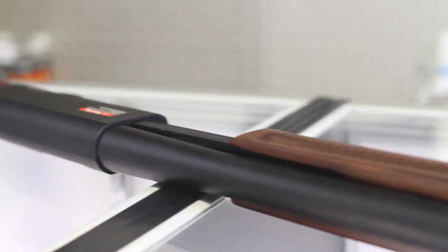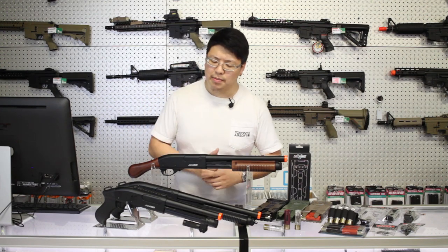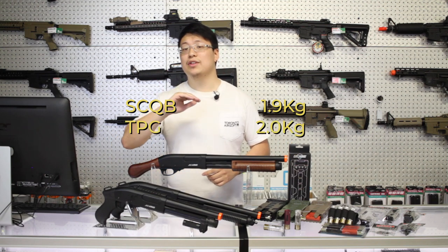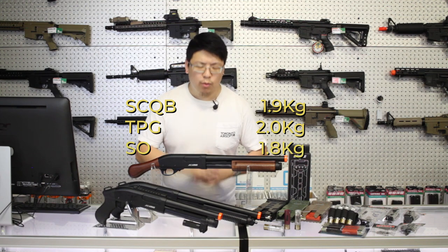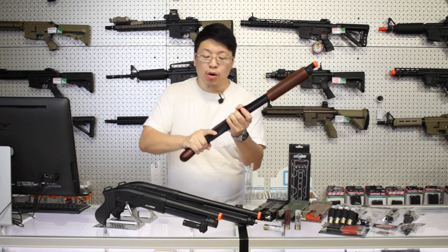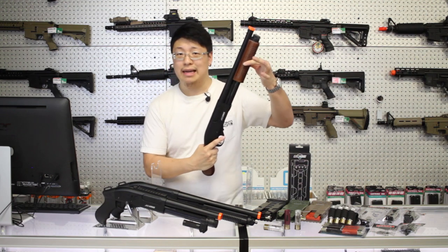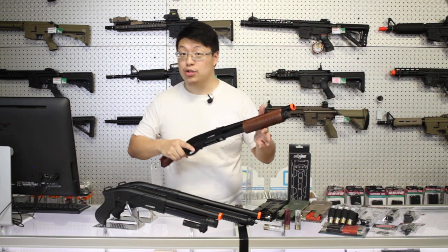All Jag Arms feature full metal builds. The SCQB comes in at 1.9 kilograms, the TPG comes in at an even 2 kilograms, and the SO comes in at 1.8. For reference, a full length CM16 comes in at 2.2. Build quality is excellent with no play in the grip or the body, but all of them do have a little bit of play in the pump. It is part of the design though and we haven't seen any issues because of it.